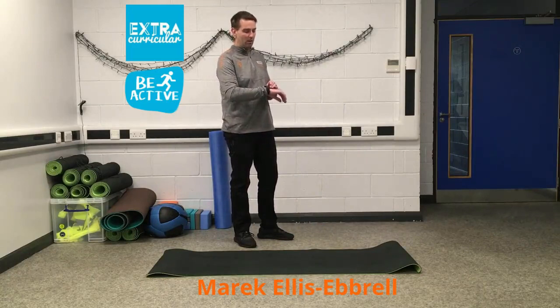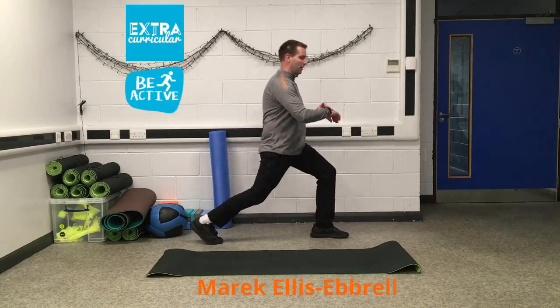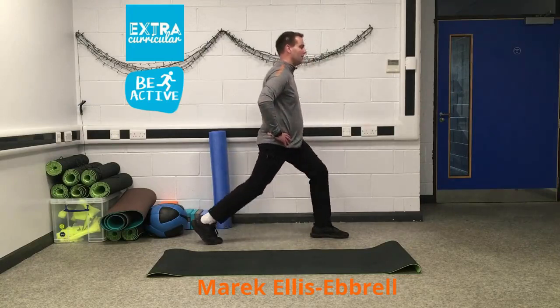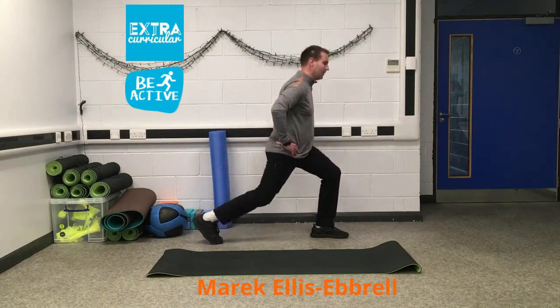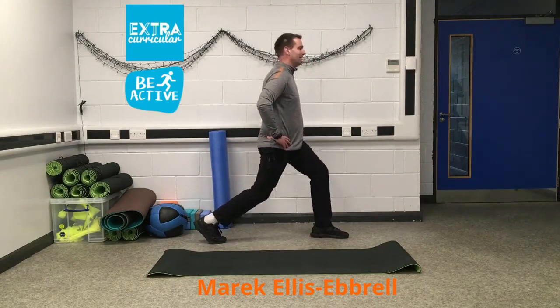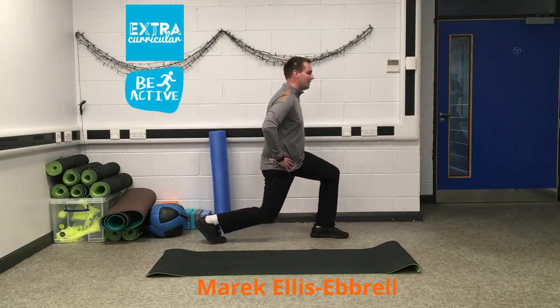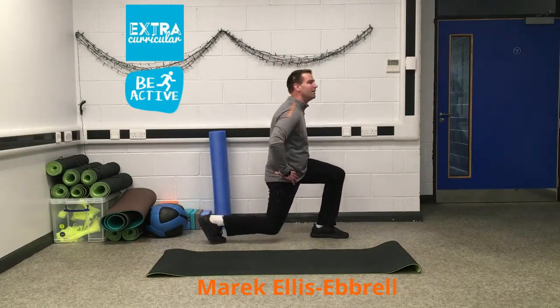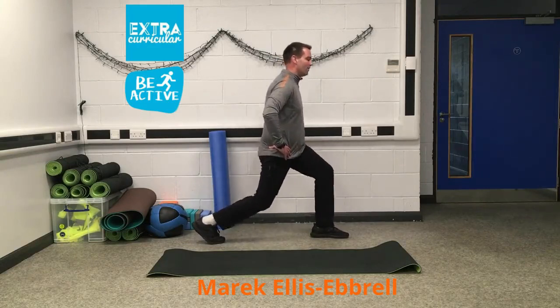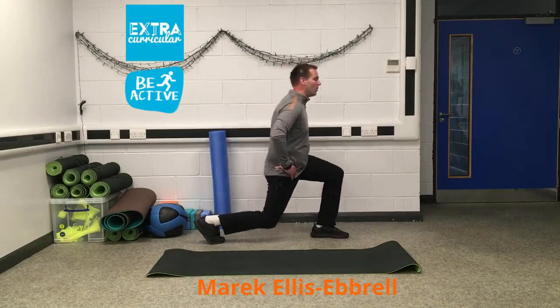Five seconds — get in position and off we go, nice and slow. Counting down from sixteen: sixteen, fifteen, fourteen, twelve, eleven, ten, nine, eight, seven, six, five, four, three, two, one.